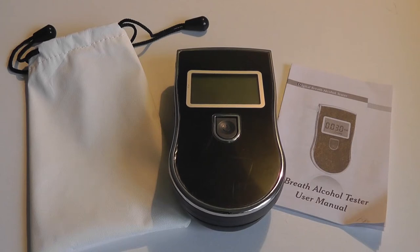Other specifications to note: the company claims it's highly accurate and portable. It uses a semiconductor sensor, which creates high precision in terms of the BAC level you're measuring, and it goes up to three different decimal places, which I'll show you in a moment.